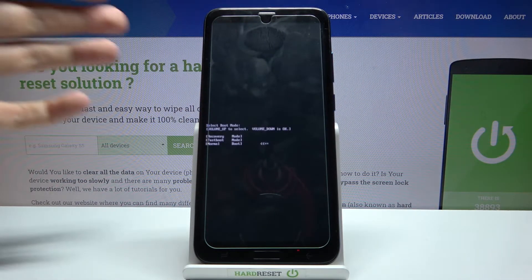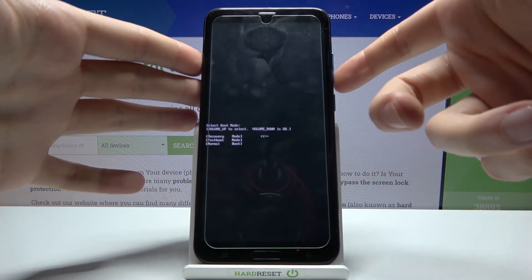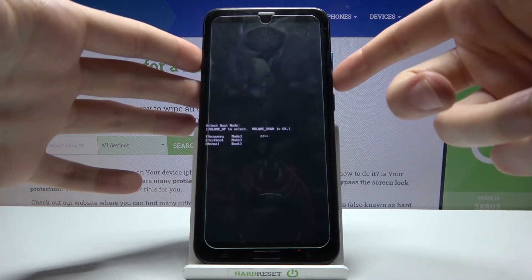After you enter this kind of menu, you have to use the volume up key to navigate and volume down to select, and you have to select the first option: Recovery Mode.